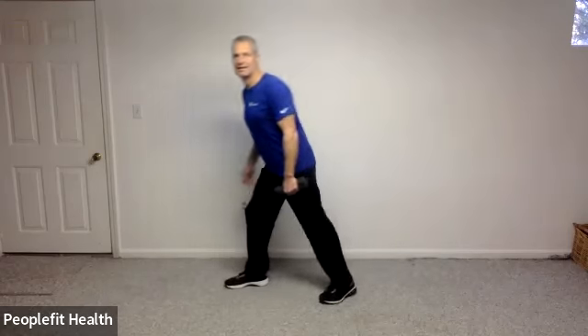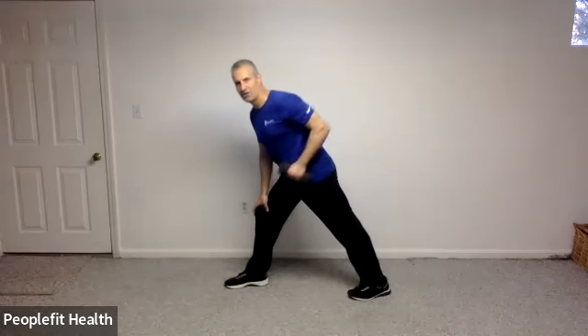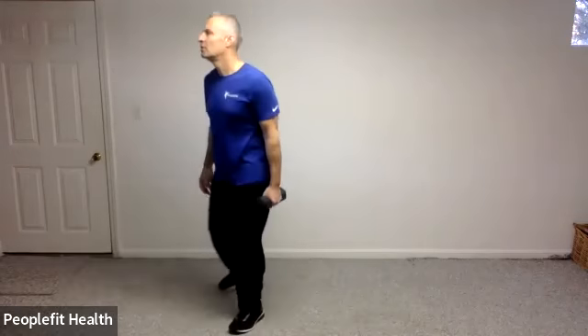We're going to start in standing, toes slightly out, and you're going to continue with your heel and toe raises. If you're concerned about your balance without having your hands in front of you, you can skip the weight. Three and five, four, three, two, and one. Good. Let's put a weight in one hand. Let's step forward, we're going to lean forward.